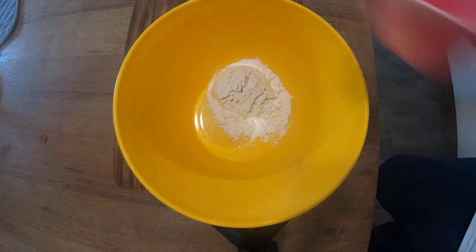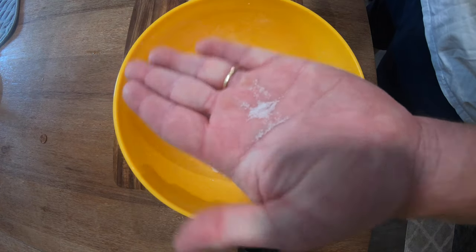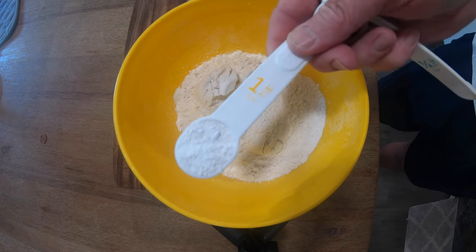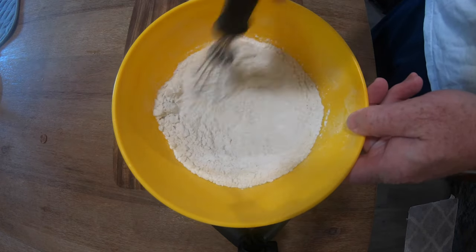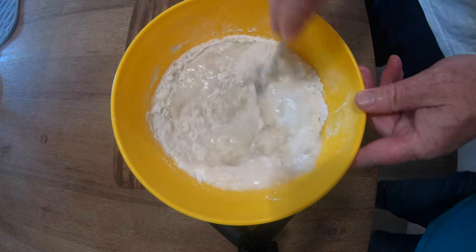When making this fry bread, I start out with three cups of flour — all-purpose flour — and just a dash of salt. Those are the dry ingredients. Then baking powder, just about one and a half teaspoons. Stir all those dry ingredients up.